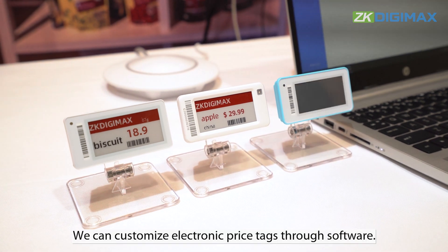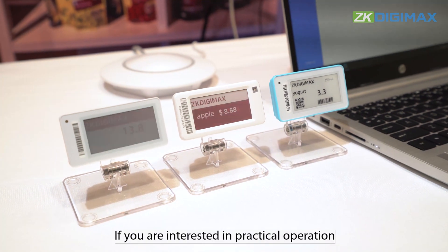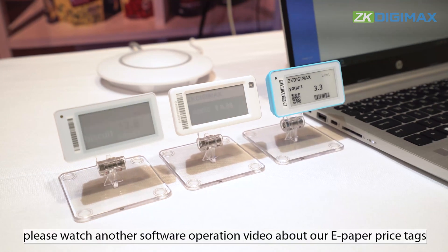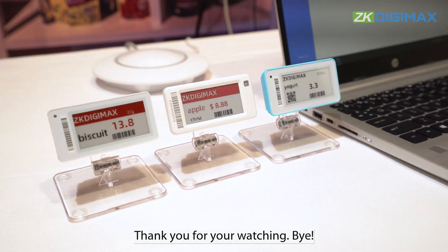We can customize electronic price tags through software. If you are interested in practical operation, please watch another software operation video about our e-paper price tags. Thank you for watching. Bye!